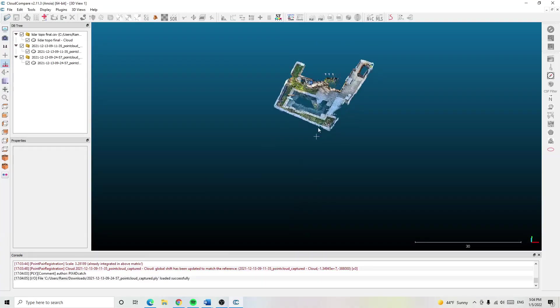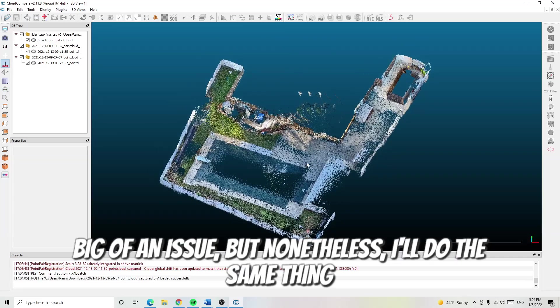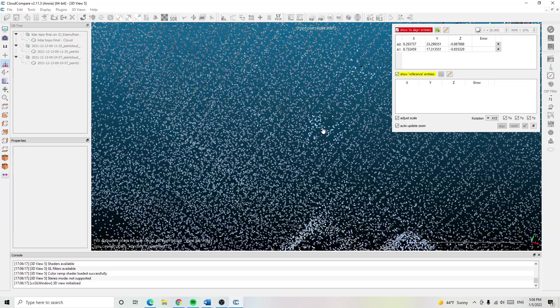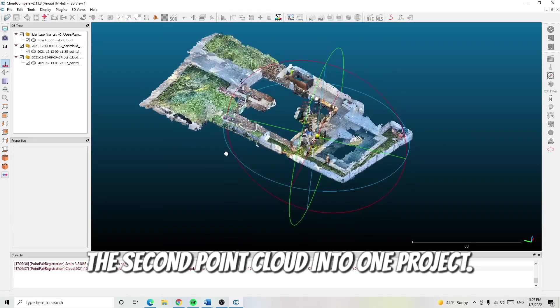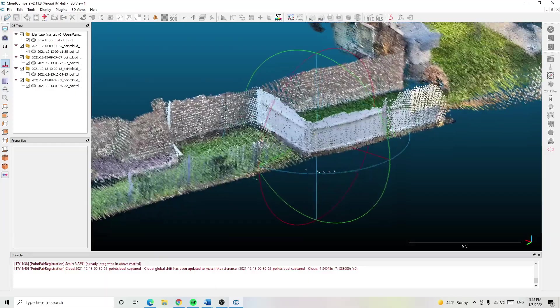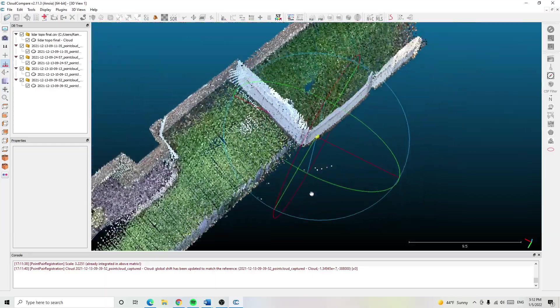I'm going to import the second data set, and it appears that there are some points inside of the house — this is due to a calibration error, but it shouldn't be too big of an issue. I'll do the same referencing process for the second data set, assigning the control set and the data set being adjusted, which combines the first and second point clouds into one project. We'll do this for all four data sets, and our end result looks great. The fence had a drifting issue in the third scan, but after we've aligned the data, everything looks pretty good now.